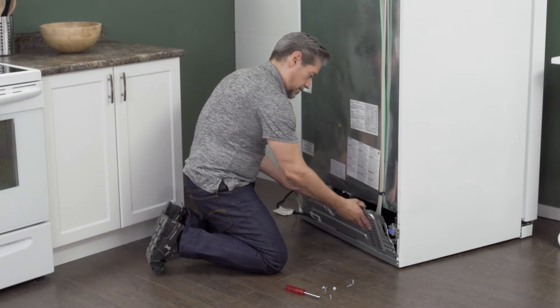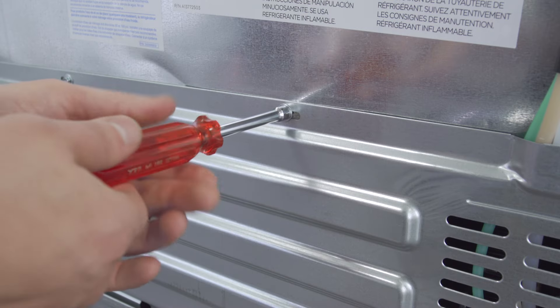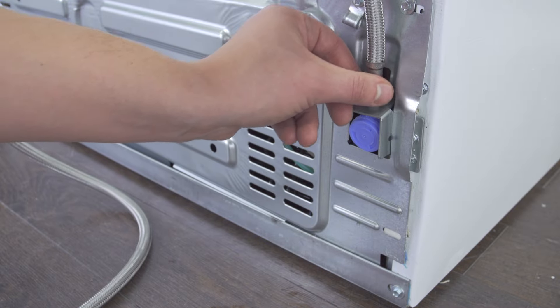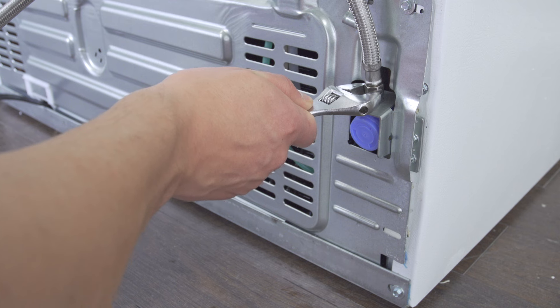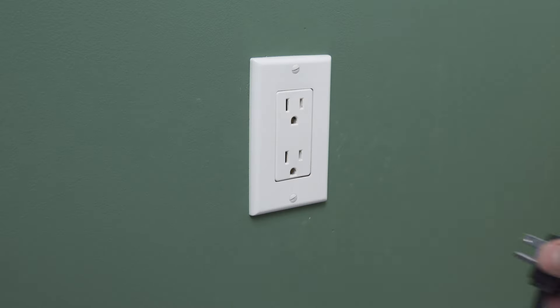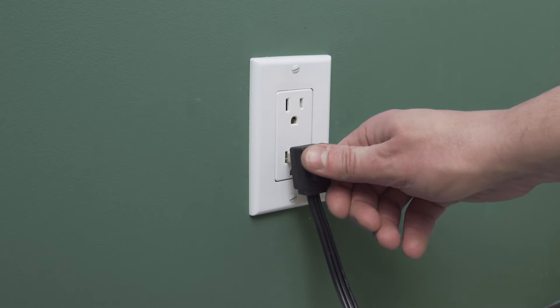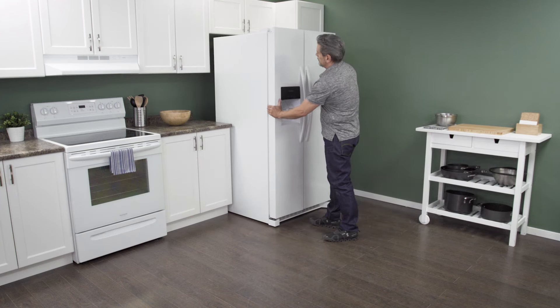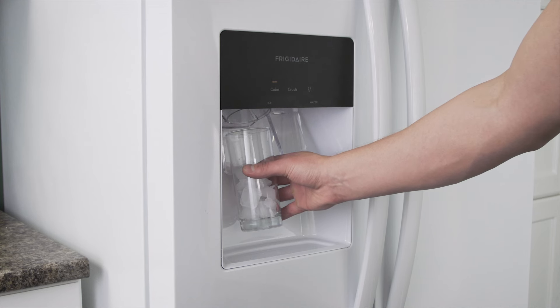Align the back panel onto the mounting tabs and tighten the screws. Reconnect the water supply and tighten the connection, then open the shutoff valve. Plug in the cord to reconnect the power and slide the refrigerator back into place. Make sure to leave a couple of inches of space between the refrigerator and the wall — this will allow for proper airflow. Now test the refrigerator to see if it's working properly.